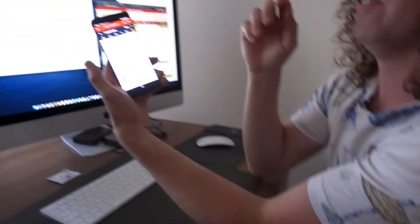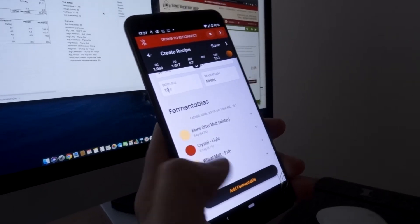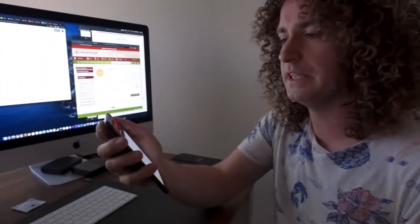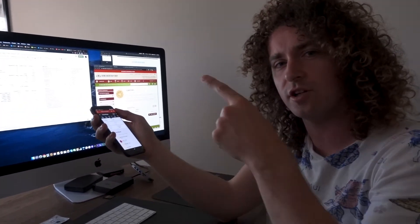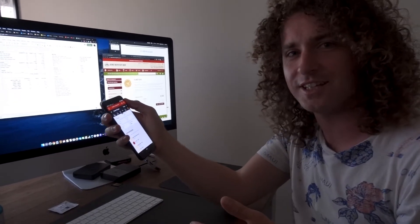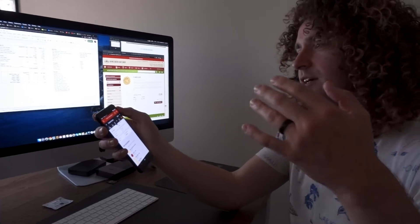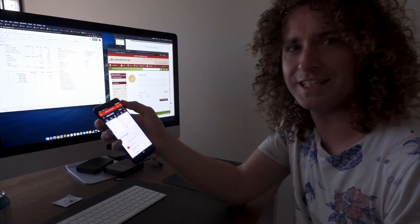Currently using the Grainfather app to input all the fermentables, hops, and yeast. This basically tells us how much water we need to use and I presume sets certain things up on the Grainfather to tell us when to do things. It's not gonna handhold us but it will give us notifications — when it's time to boil, time to add hops. That's my understanding of it anyway — could be completely different, we'll find out.